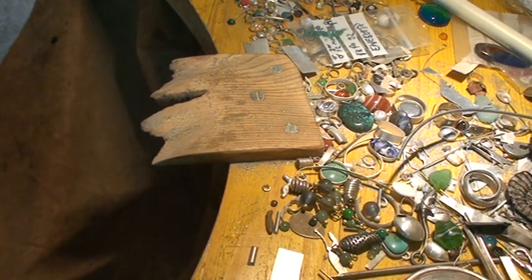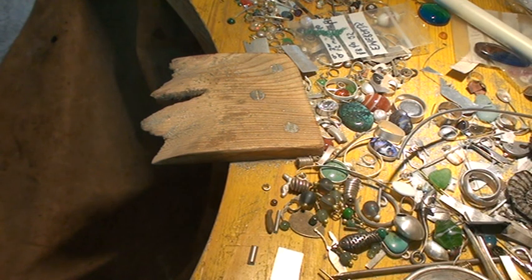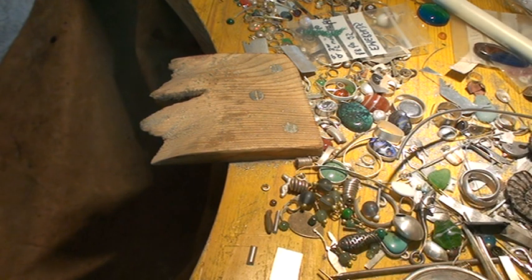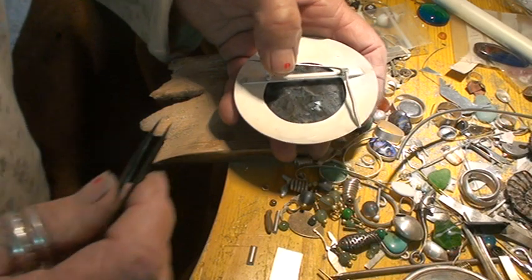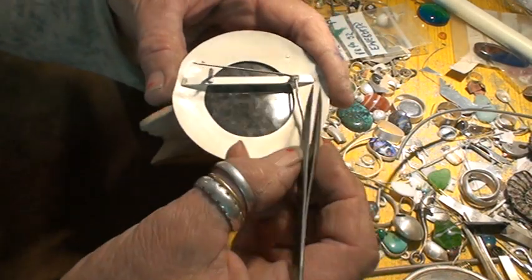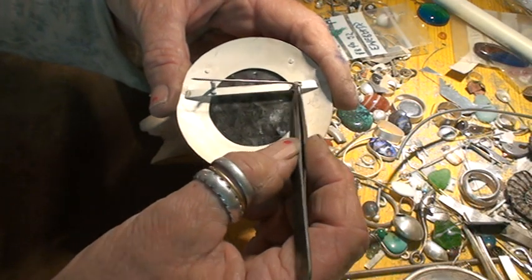Welcome back. Here we are at my very tidy and neat bench. We're going to do one of the most complicated things about brooch making: getting the pin right.